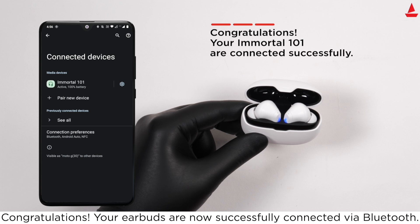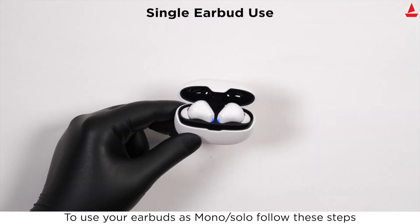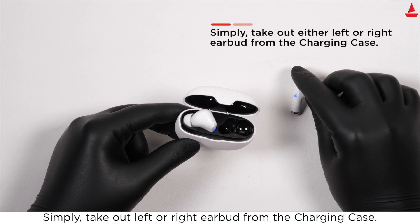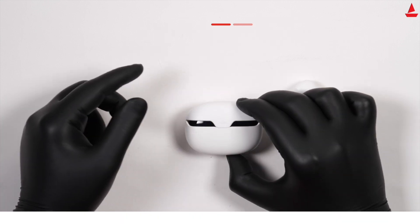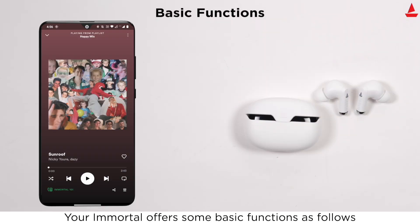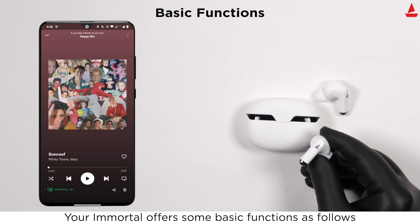Congratulations, your earbuds are now successfully connected via Bluetooth. To use your earbuds in mono solo mode, follow these steps: simply take out the left or right earbud from the charging case. Congratulations, you are now using mono solo mode.